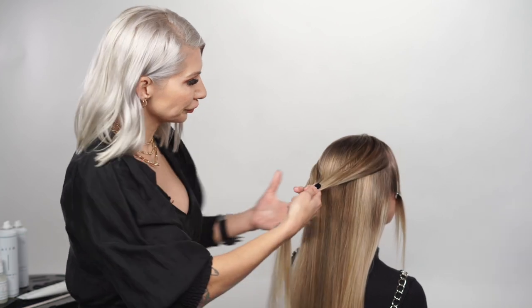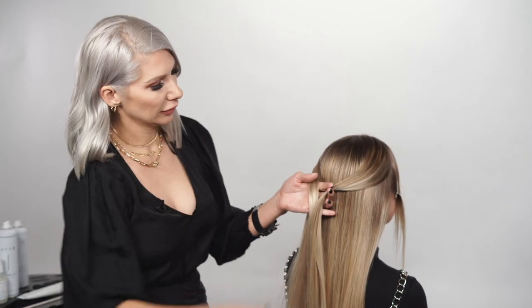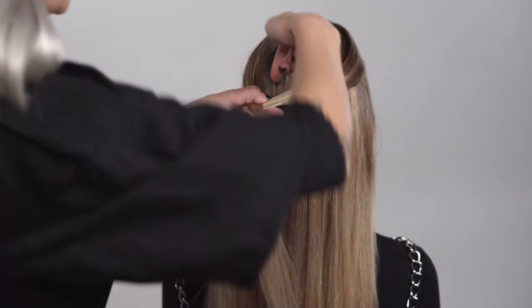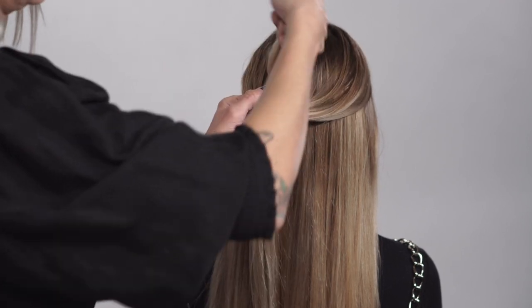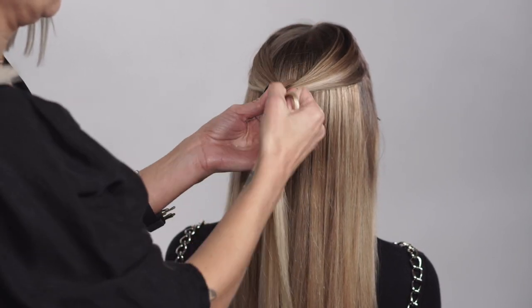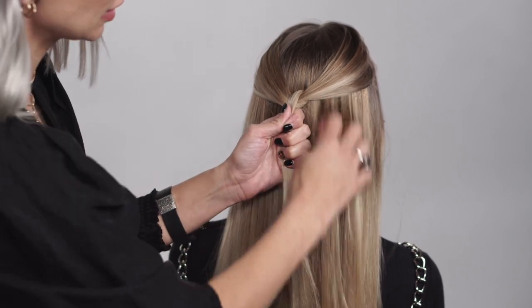Now we're gonna pull the section back and create a knot. Take the left side, cross it over to the right, and just pull it through the middle. Then tighten it up, and right there we're gonna go ahead and secure a hair elastic.